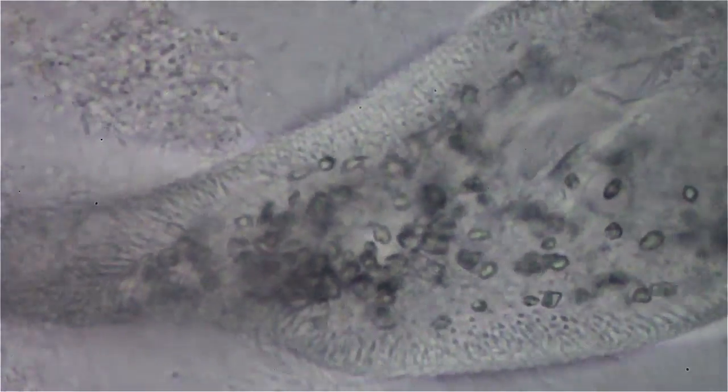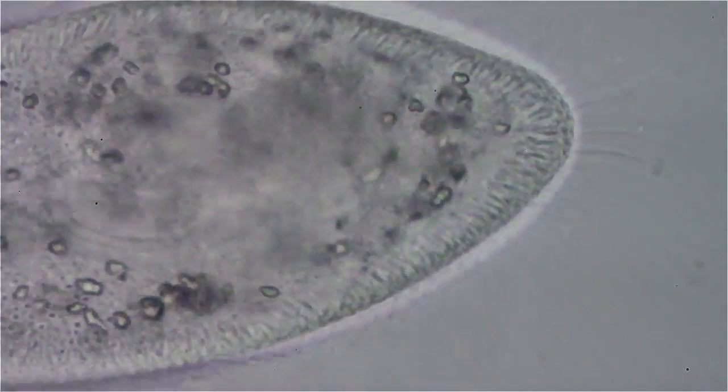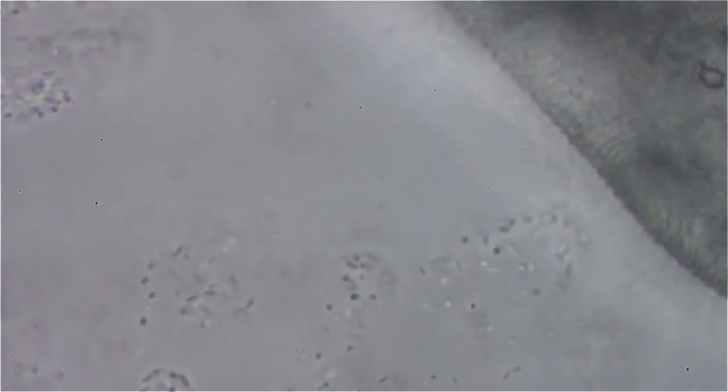Basically this is a test video using this 100x Planacromat lens. And wow, look at the detail. You can see that the water must be going bad in the jar because they have uric crystals inside their bodies forming. That usually means the water is getting old — I'll have to change it.